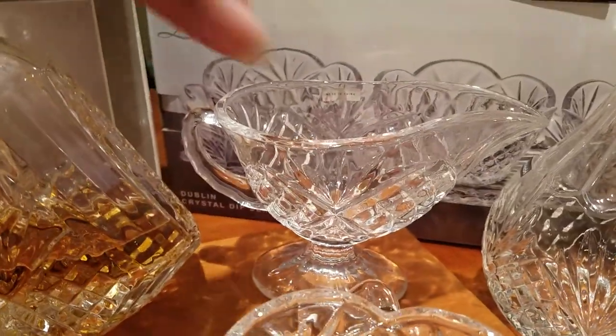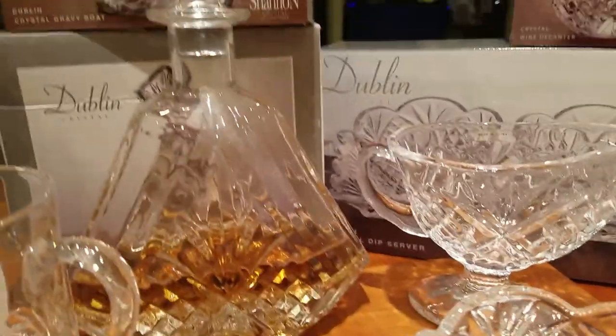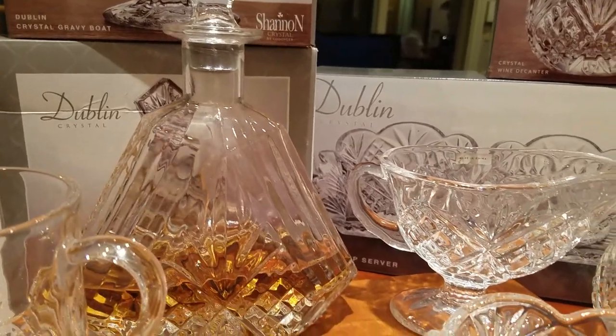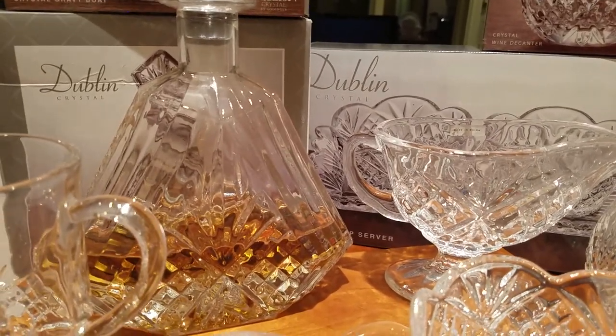For the Christmas and holiday season we got this gravy boat. It retails for $19.99, and we purchased it for $5.99. One of the last things we got in this set is the butter servers.